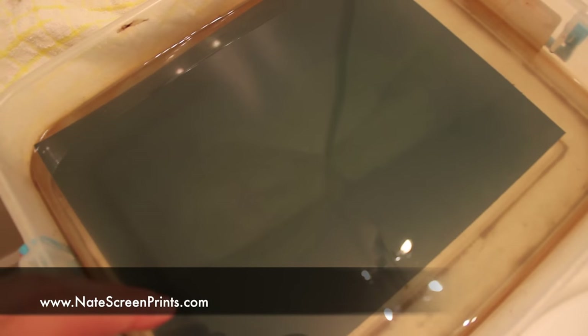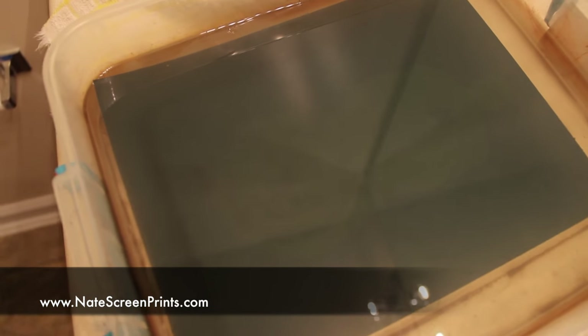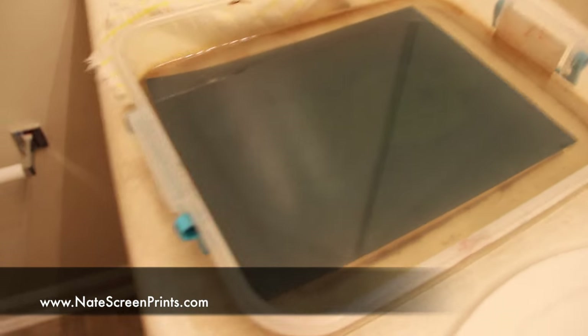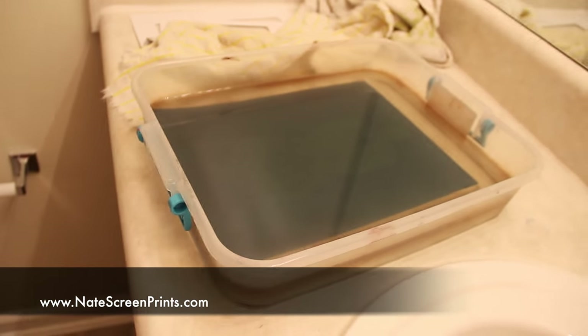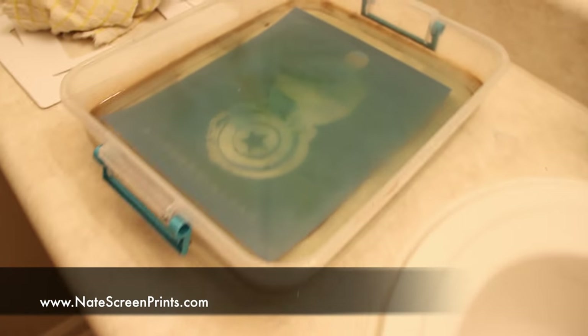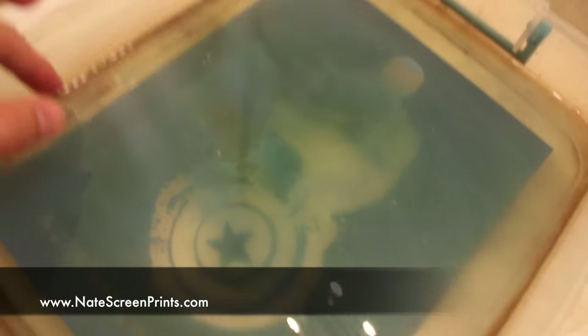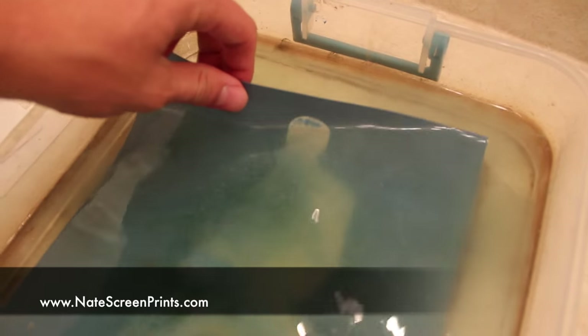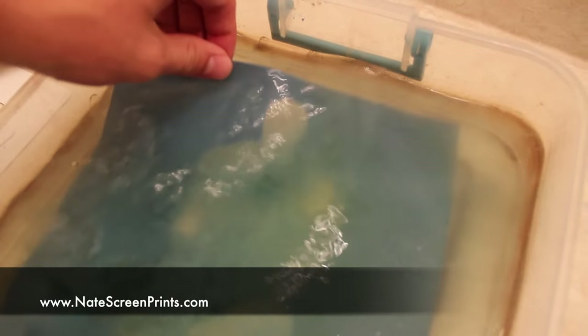Once it's been exposed, I'll allow it to soak in water for 30 minutes. This is so you can see the image is burned into the screen. The part that has been burned in is going to dissolve in water and go away. After 30 minutes, all that has come out of the screen — out of the Easy Screen Print sheet — and I'm left with a stencil that I can use for screen printing.